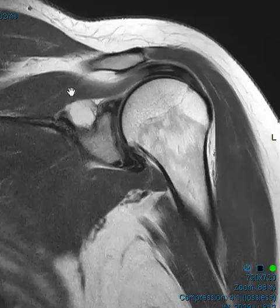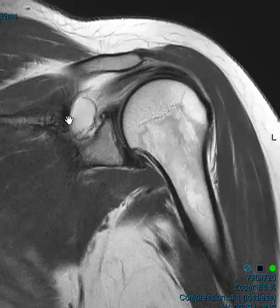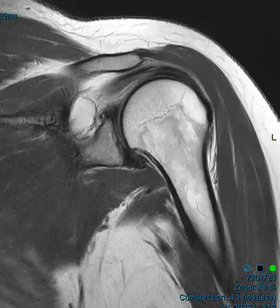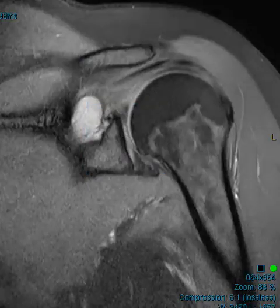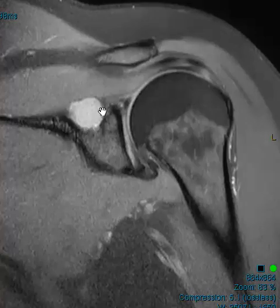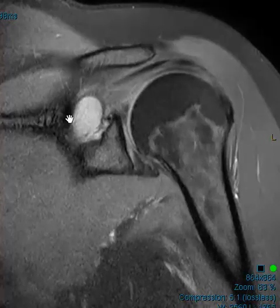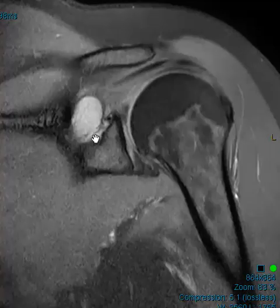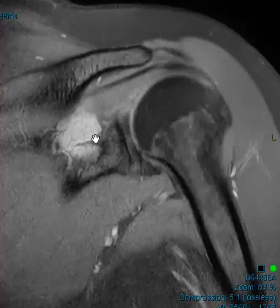This is in the spinoglenoid notch. When we see something here, we want to put up the fluid signal intensity sequence to see if this is fat or fluid. Here it's fat-suppressed — this did not suppress — so this is definitely fluid, and that's what we would expect in the spinoglenoid notch. Typically you get fluid collections here.